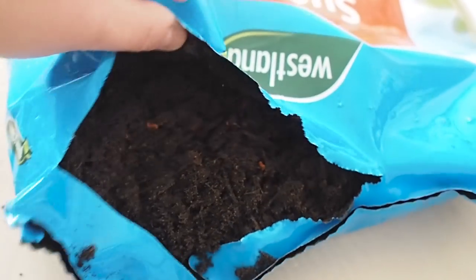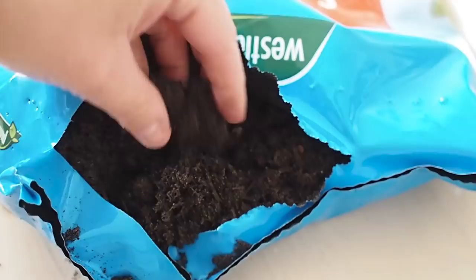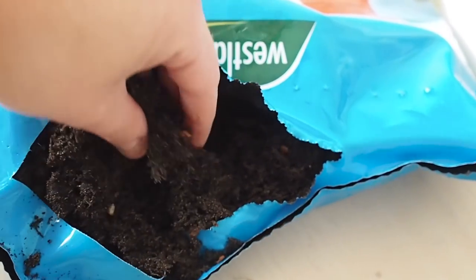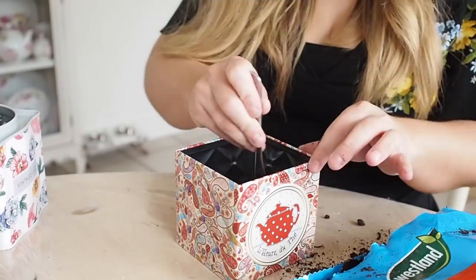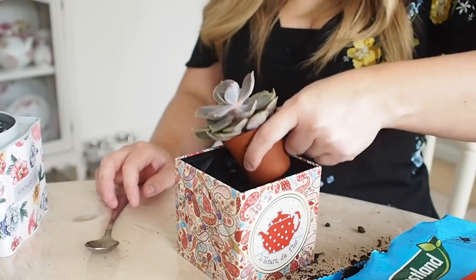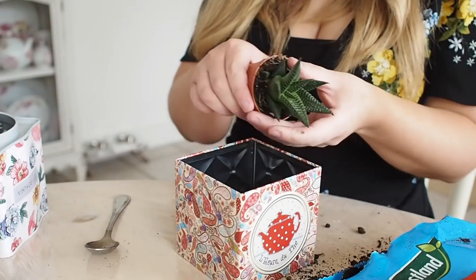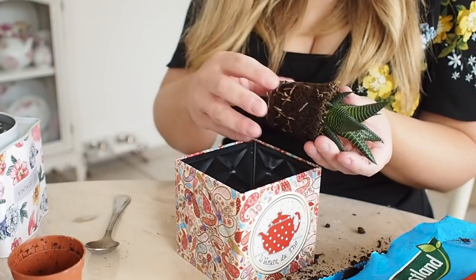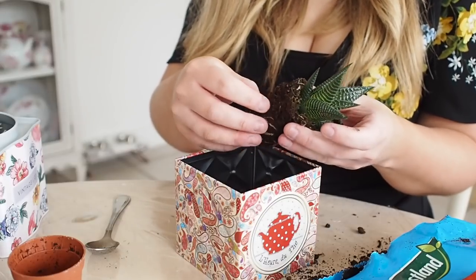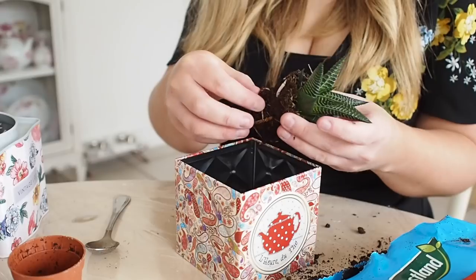Here is a better look at the soil. As you can see, there are bits of grit and it's a bit more sandy in texture compared to normal soil. Using a teaspoon, I shovelled the soil into my tins, making sure to pack it down nicely and measure the plant as I went along. I loosened the roots and slotted the new plant into its new home, then filled the sides using spoonfuls of soil.